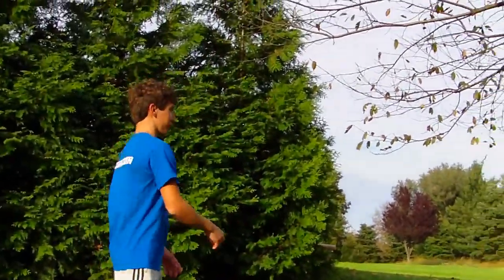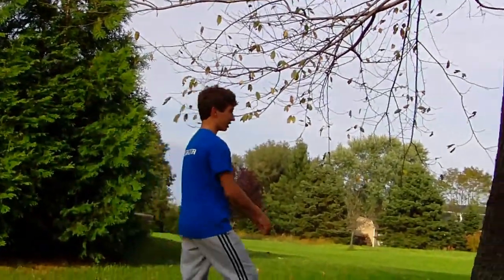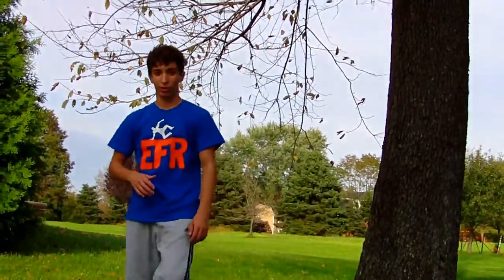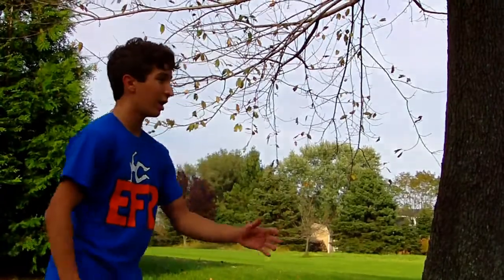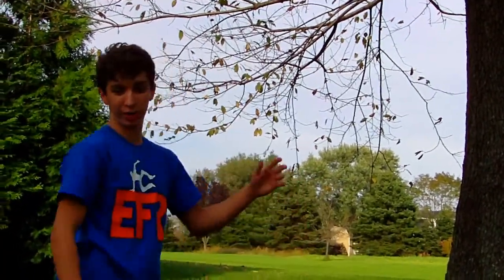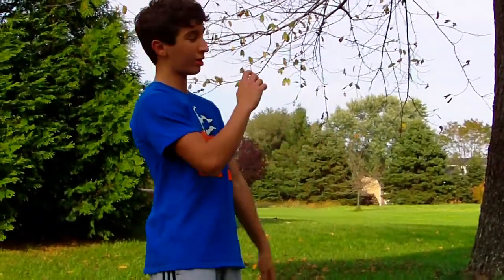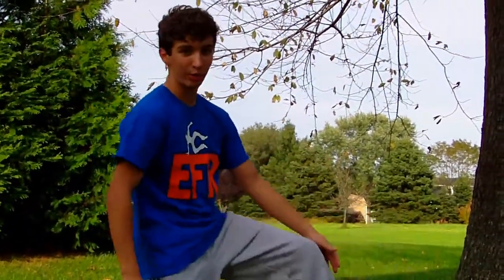When you do the wall flip, you want to come into the tree right here and put your foot on the wall. Which foot you put on the wall is your choice, but for me I like kicking my right leg over like when I do a gainer — I kick with my right leg. So I find it easier to kick with my right leg on a wall flip too, so then I put my left foot on the wall.